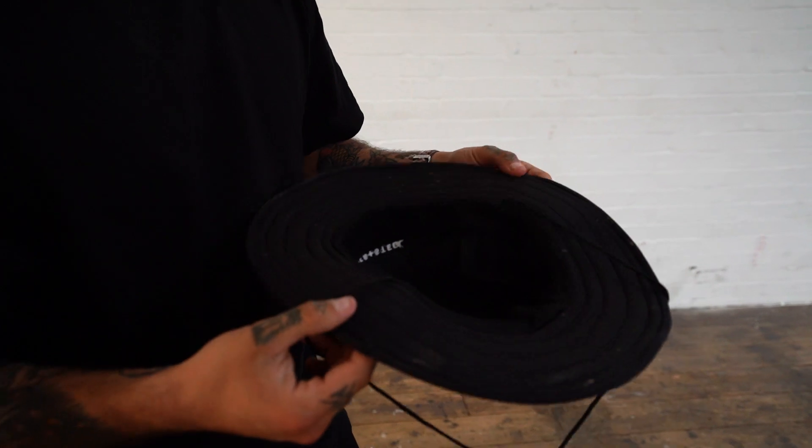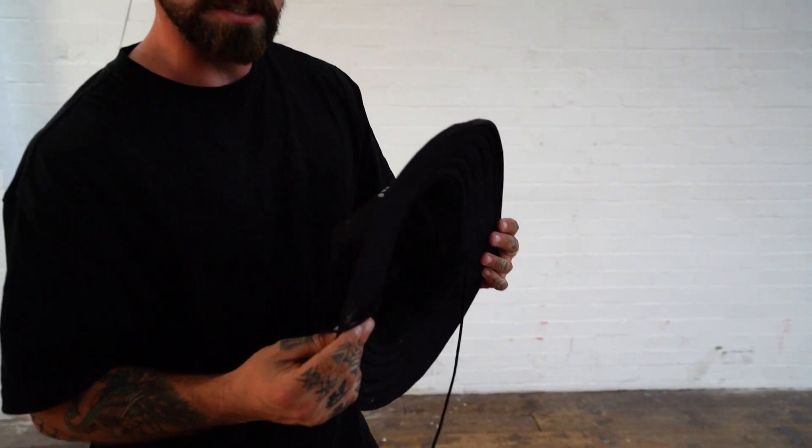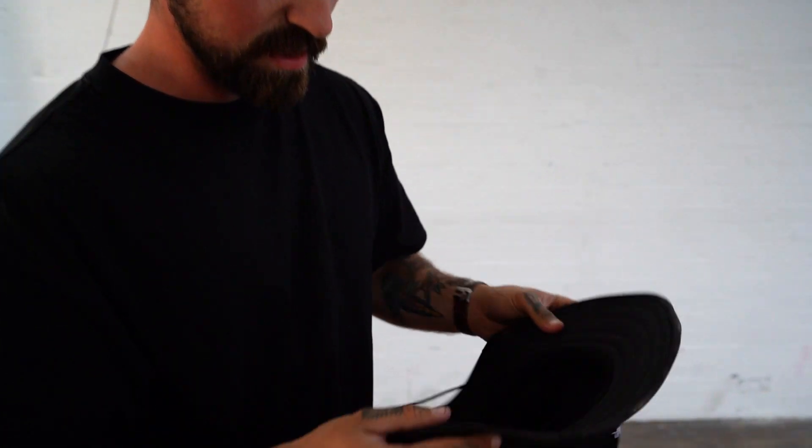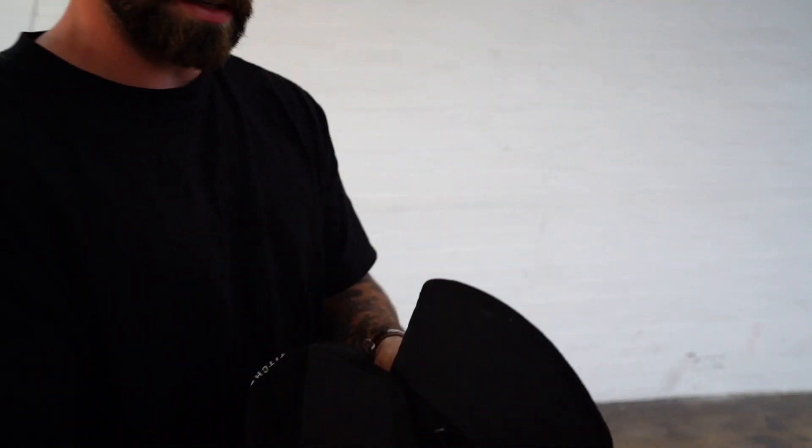It's went to Malimile, hence the mud, and it survived. And if anything can survive Malimile, you know it's a good product. A little bit of branding here. Lightweight, easy, folds away — quite simple.